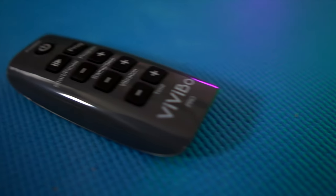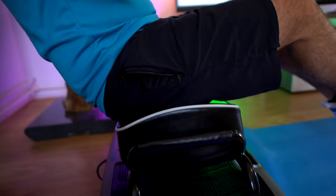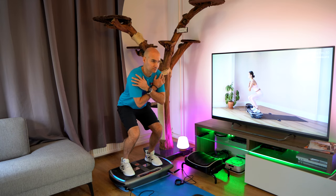It also comes with a remote for easy changing of the functions while you're on the machine, and an attachment seat for specific exercises and 2 resistance bands. Of course, you can just stand on it and squat a little bit to get an effect from the Vivibo Pro.